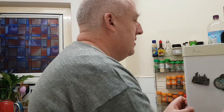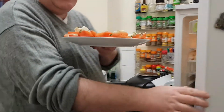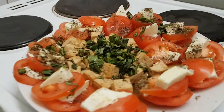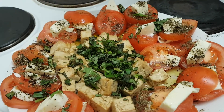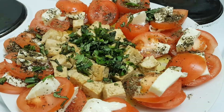So the first thing I'm going to bring from the fridge is this. Let's have a look. You can see my salad — tomato caprese here. This is basically tomatoes, mozzarella and basil, and I've kind of sandwiched them around the plate.